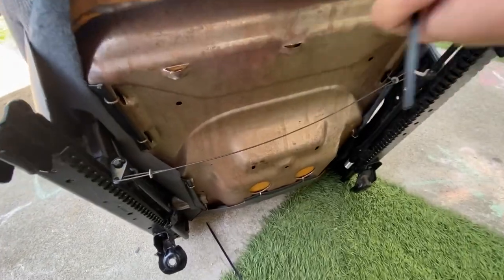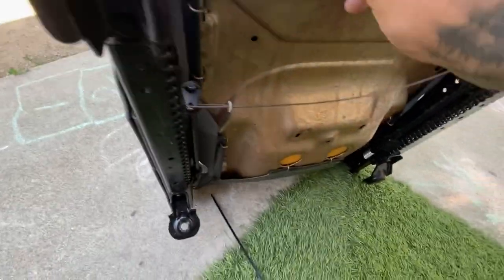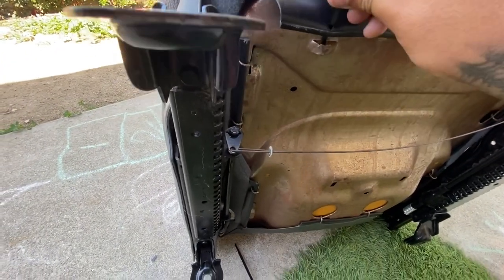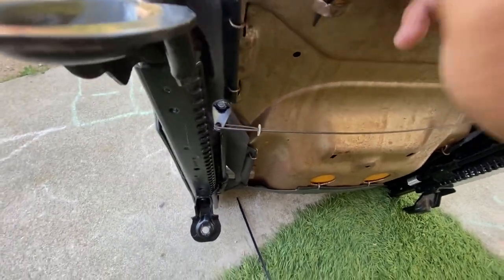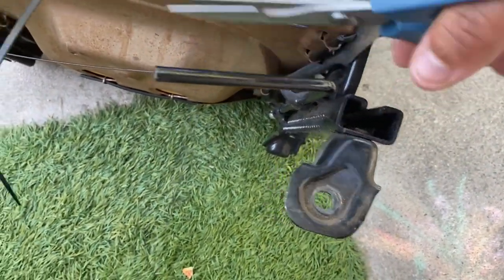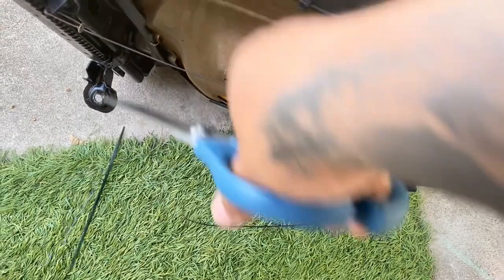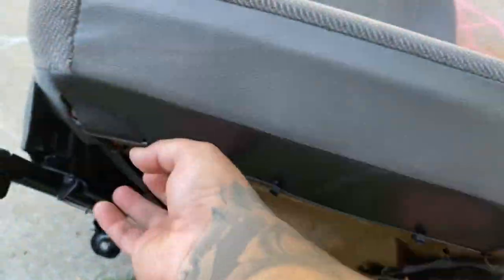I know this shit was flapping so I'm just gonna put a zip tie — zip tie this bitch. Much better.